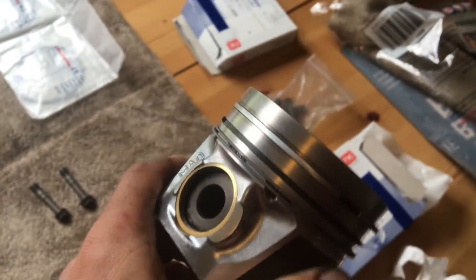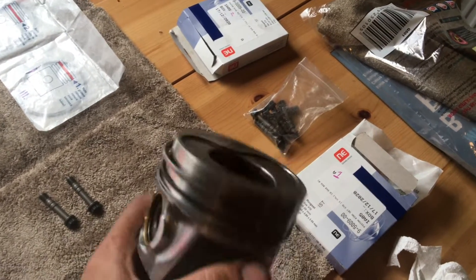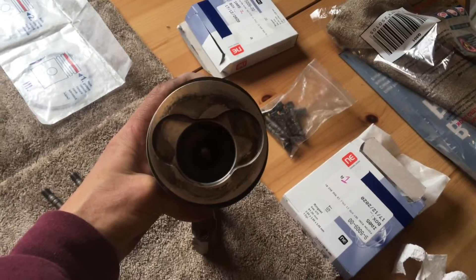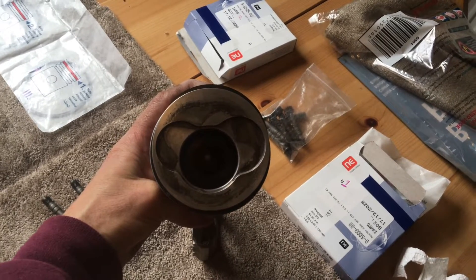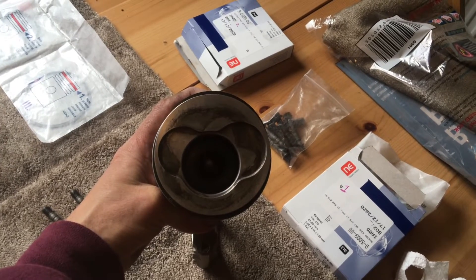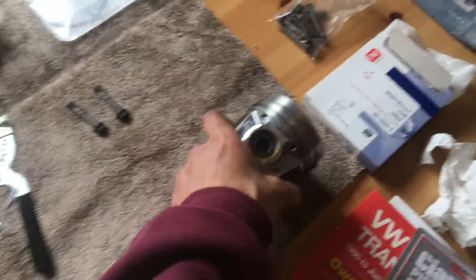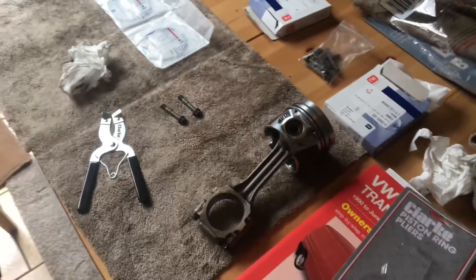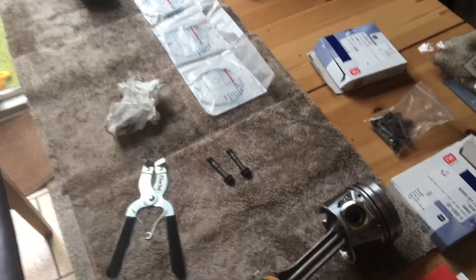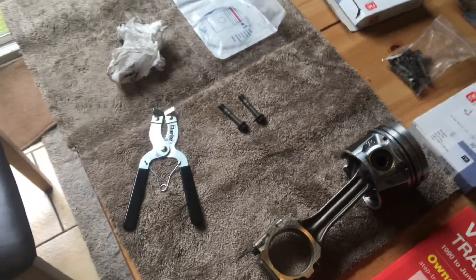You can see where the gaps are on the rings — they're 120 degrees apart. So you've got one at 12 o'clock, one at about 4 o'clock, and then one at 8 o'clock — that's about 120 degrees each, and that's where your gaps should be on the rings on the piston. I'm going to get the others in and get them all ready, then we'll be fitting them tomorrow.